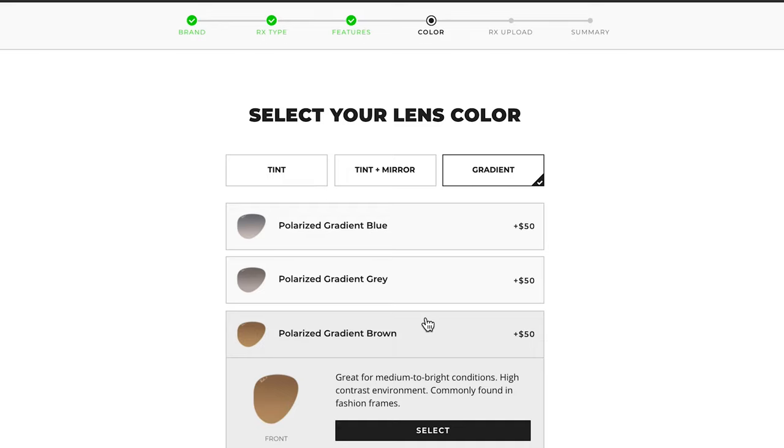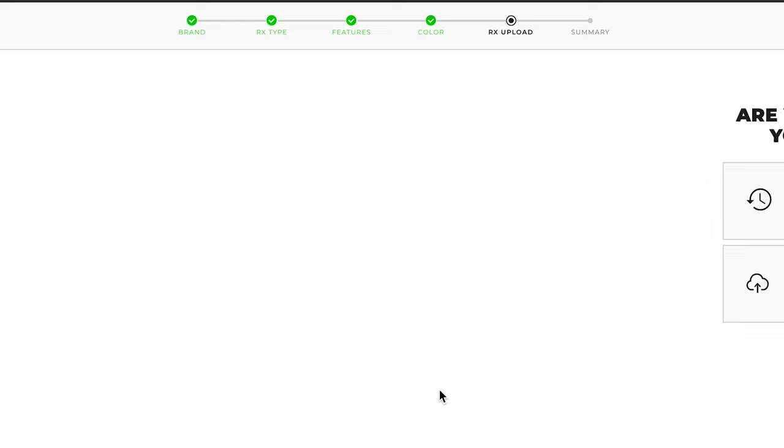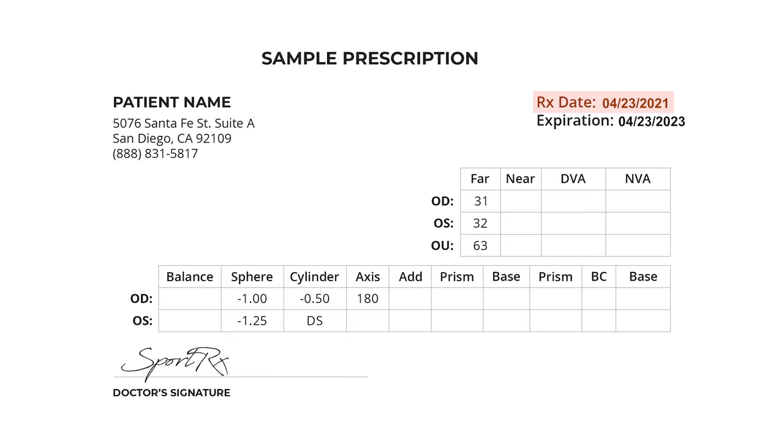Once you've found a lens tint you like, click Select to confirm. We're going to go with the polarized silver mirror option for our aviators. Now you will be asked for your prescription. The Board of Optometry requires us to have a copy of your prescription that includes the following: examination date, expiration date, and doctor's signature.